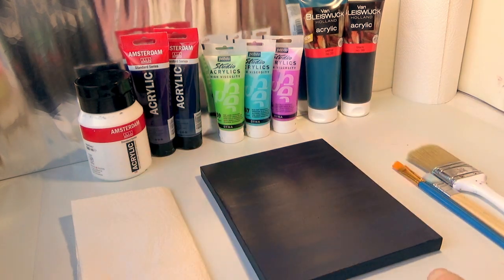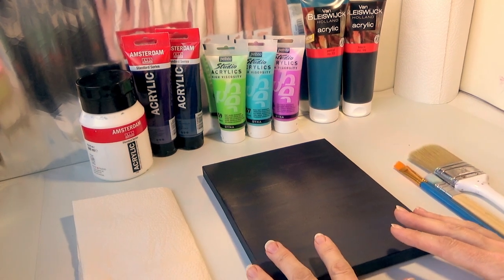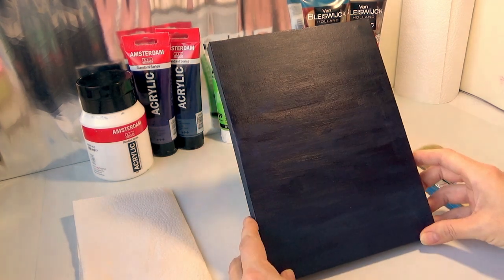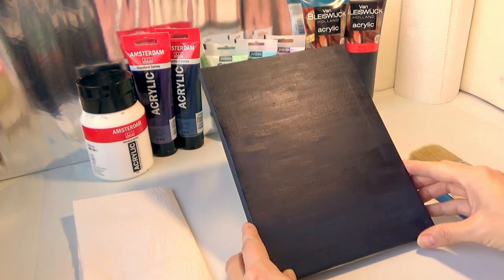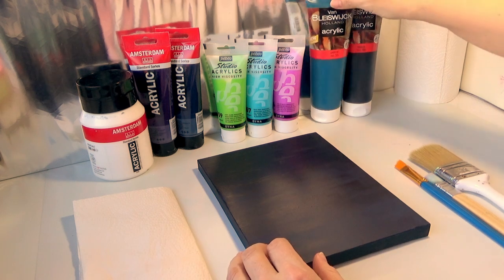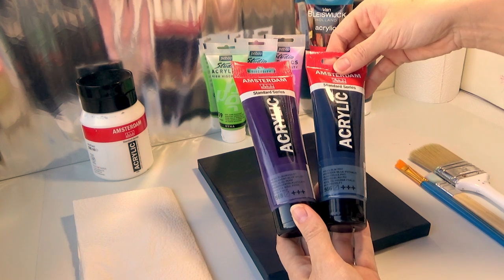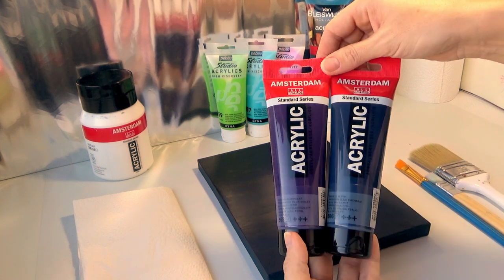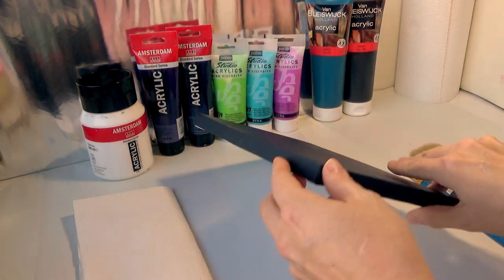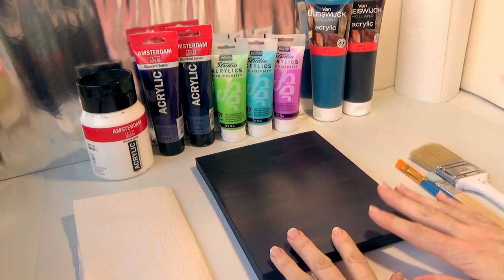Hi everyone, welcome back to my channel! Today I want to do a northern lights inspired painting — 'inspired' because I haven't got a clue how to do this. I did put on a base of dark colors on my canvas using a black by Van Bluiswijk, mixed with a little bit of petrol, permanent blue violet, and a Persian blue phthalo by Amsterdam, just to create a nice dark base on this white canvas.